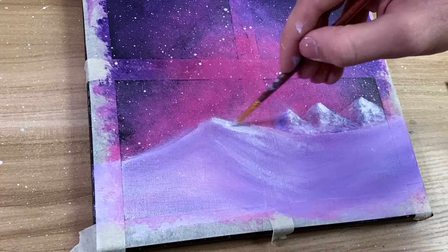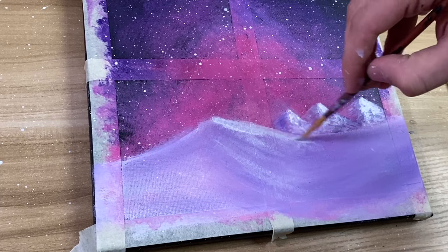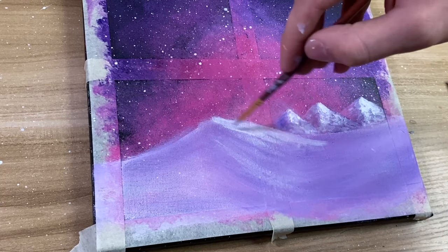Now that the snow on the bottom is also dried up, take some white with a fine brush and just add some lines to make it look a bit more detailed.